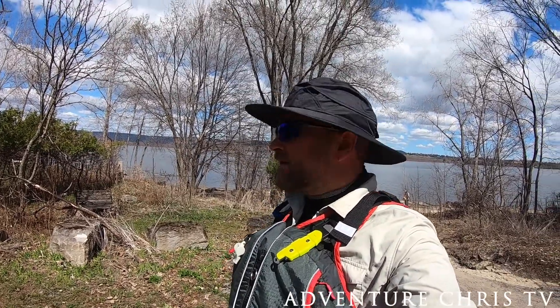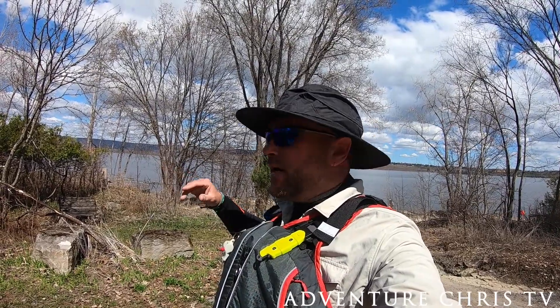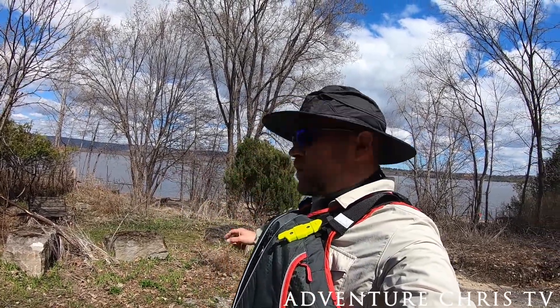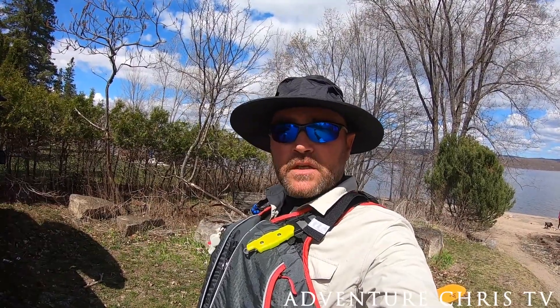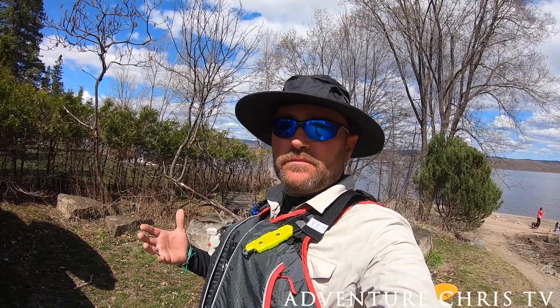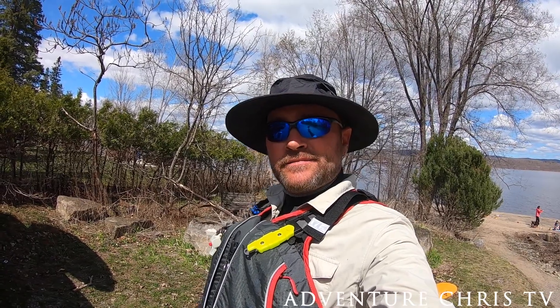All right guys, I'm going to wrap up this session — gorgeous day, the wind has died right off and the water's pretty calm. Didn't catch any fish but had a good time. Thanks for watching — like, subscribe, all that good stuff. We'll see you in the next one. Cheers!